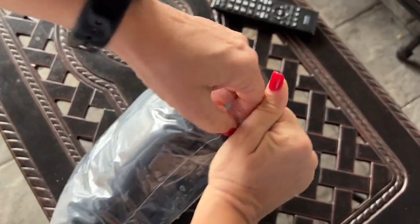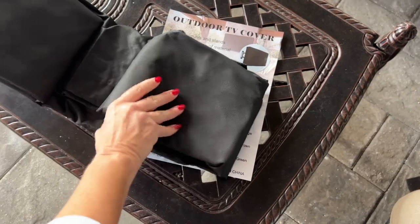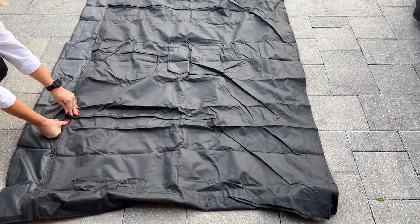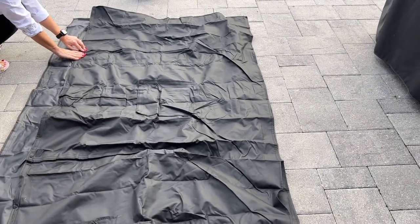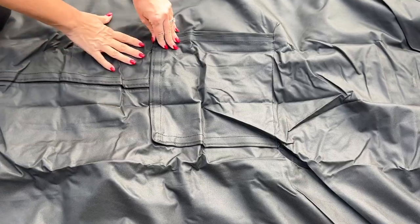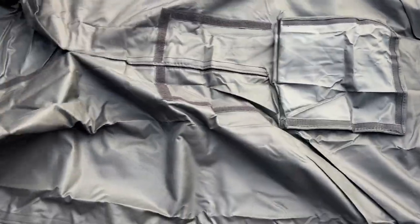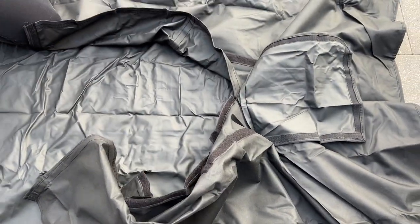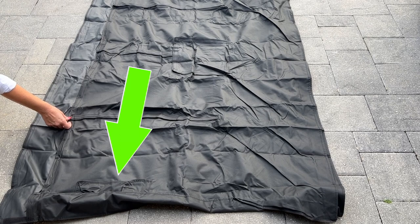So let's check it out. This is the back of the cover. It opens and closes very easily with Velcro so it can fit over any mount that you have on the back of the TV. Also on the back of the cover is a little pocket to hold remotes.